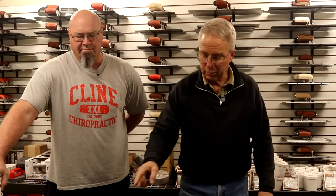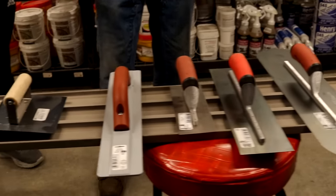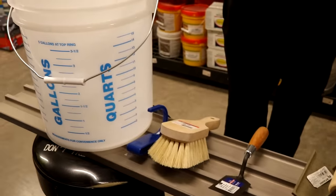He's put together what he would recommend either to a new hire who's got to start pulling his weight, or to a homeowner who's going to start pouring his own concrete. I've got one, two, three, four, five, six, seven, eight tools in a plastic bucket. Dustin, tell us what these are and why they're going to be glad they've got them.